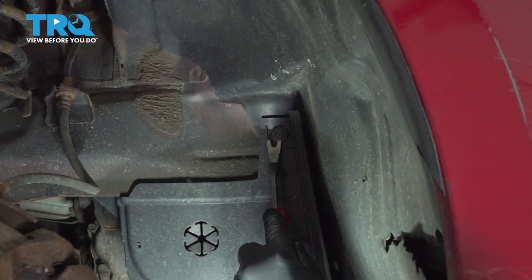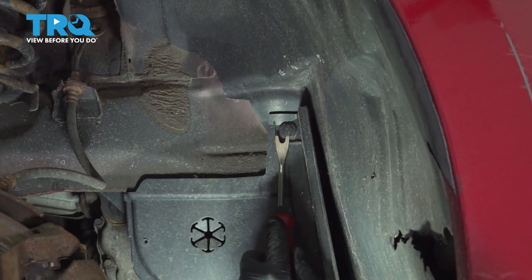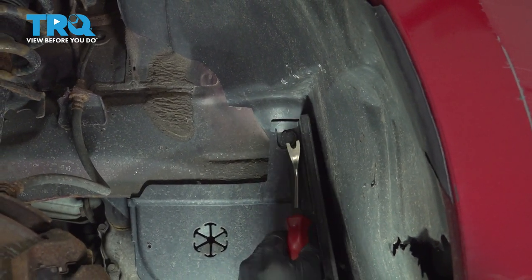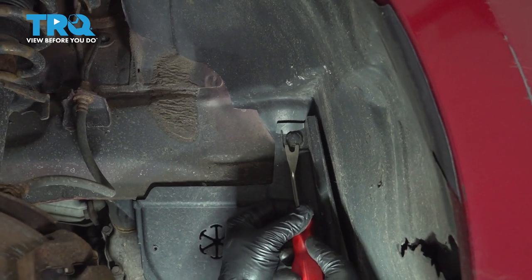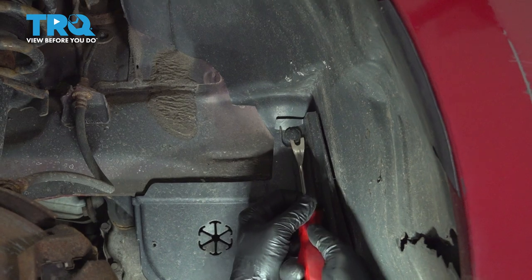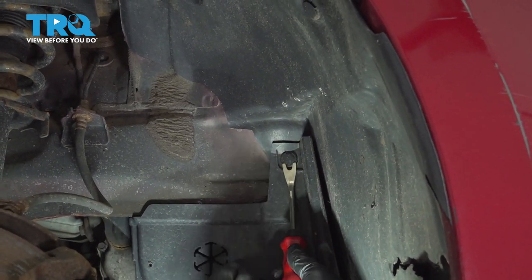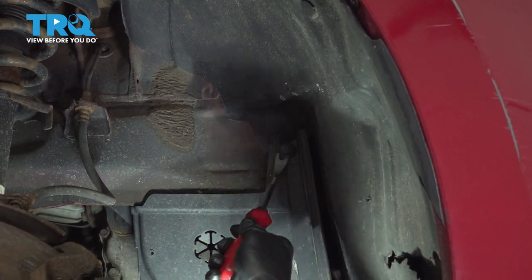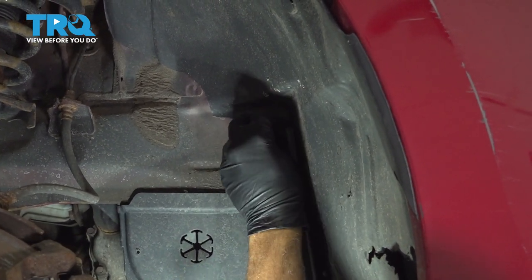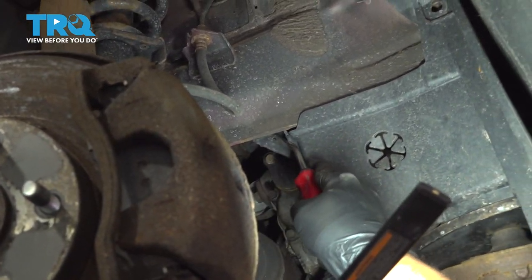Using our trim tool, we're going to go ahead and remove the plastic buttons holding our under-engine splash shield in place. There's one there, and there's one under the edge right here.